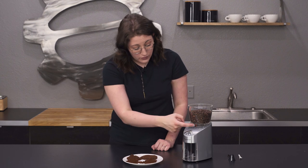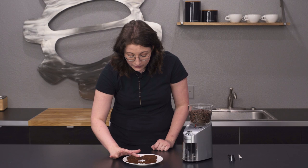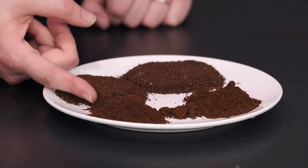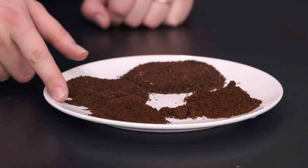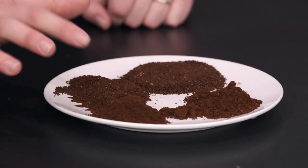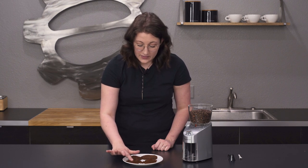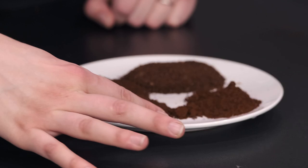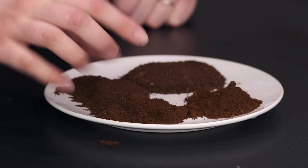Moving over to the medium category — this would be more for a pour over for me, and this is kind of the grind I want. It's actually pretty consistent and I would totally use this. I really like the way these grinds came out. We have the fine option here, and it's pretty fluffy. I think you'd probably want to do this for something like the AeroPress — it's a pretty good grind for that.